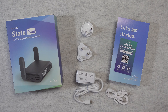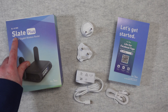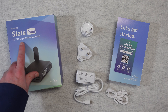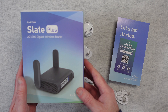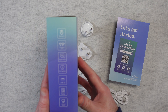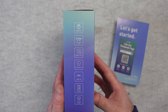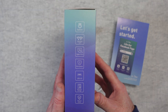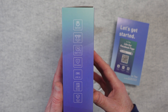This is the GL iNet GLA1300 Slate Plus — it's an AC1300 Gigabit Wireless Router. This is what the product box looks like, and if we look on the side here you can see it supports OpenWRT, dual-band Wi-Fi which is Wi-Fi version 5, and also it's got three 1-gigabit ports for Ethernet connectivity.